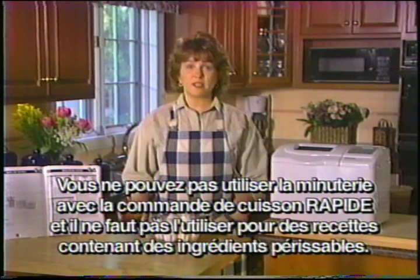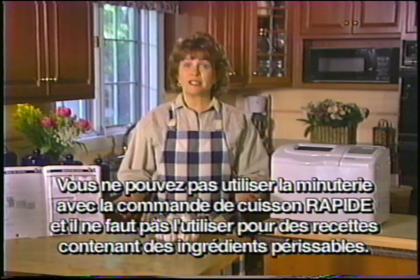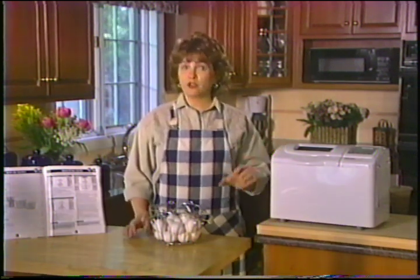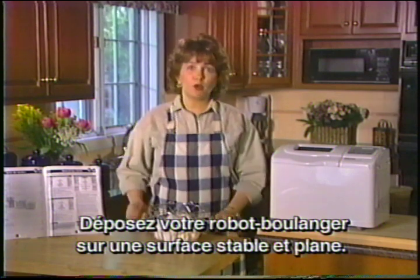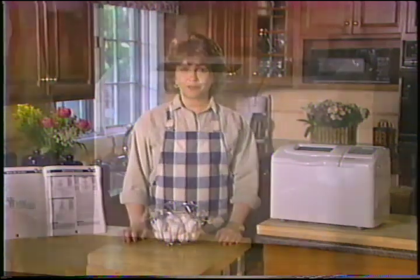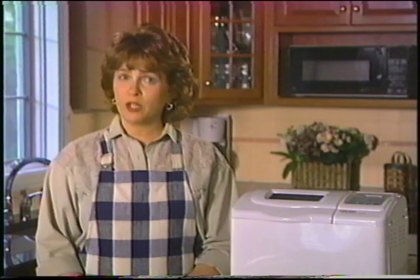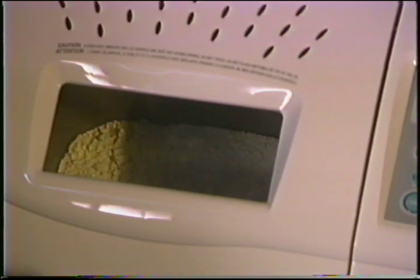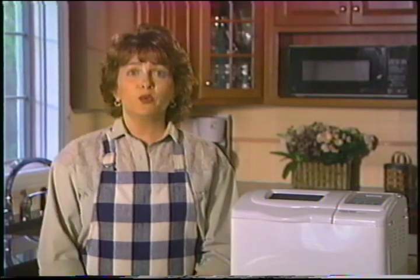N'oubliez pas que vous ne pouvez utiliser la minuterie avec la commande de cuisson rapide, et qu'il ne faut jamais l'utiliser pour des recettes contenant des ingrédients périssables comme le lait frais, le fromage ou les œufs qui pourraient se gâter. Votre robot boulanger peut vibrer pendant le mélange ou le pétrissage — assurez-vous qu'il repose sur une surface stable et plane. Vérifiez qu'il ne touche pas au mur et qu'il soit dans un endroit bien aéré. Ne couvrez jamais l'appareil et ne posez rien dessus pendant son fonctionnement. Si vous voulez jeter un coup d'œil, regardez dans le hublot d'observation — la condensation partira pendant la cuisson. Résistez à la tentation d'ouvrir le couvercle pendant le cycle de cuisson, puisque cela pourrait en affecter les résultats.